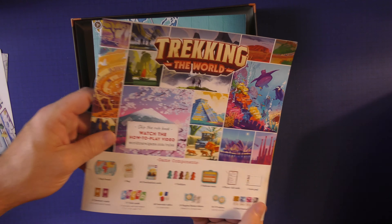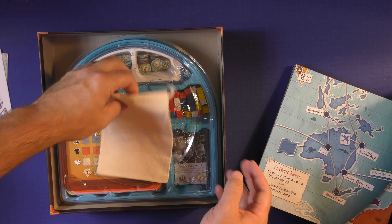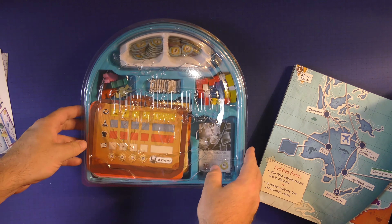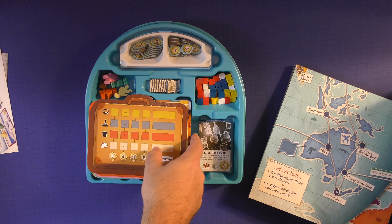You're going to have a rule book, which we'll take a look at in a few minutes. The board, which I'll pull out in a moment. You're going to have a nice little bag for the game, and the game trays in here, which was kind of a surprise — I wasn't really expecting this. It says Trek In The World on it, and it has a spot for all your things.